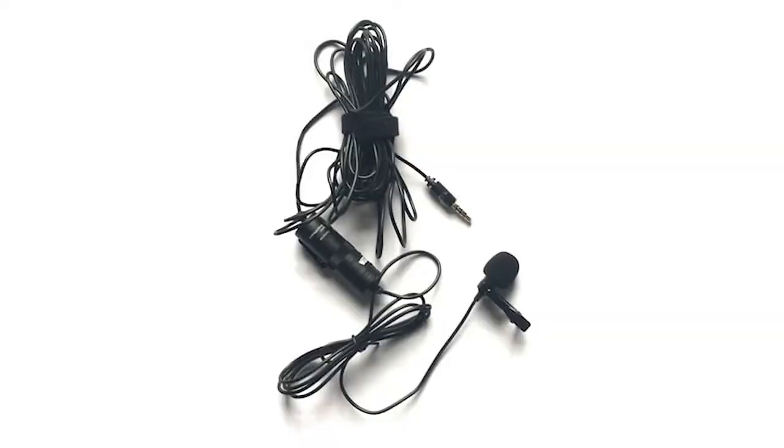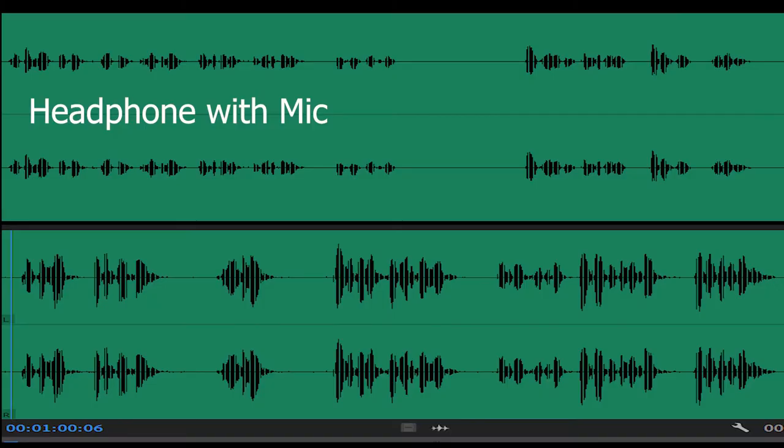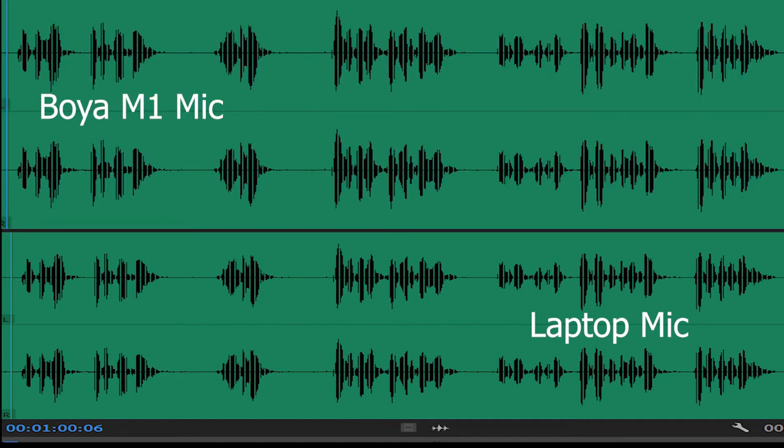In this image you can see the sound effects of using my headphone mic and my laptop mic. No doubt the sound of the laptop mic is good, but it has more echo and will also capture other surrounding sounds. In this figure you can compare — the Boya mic sound effect level is a little higher than the laptop mic, and its sound is more filtered and clear than both the headphone and laptop mic.